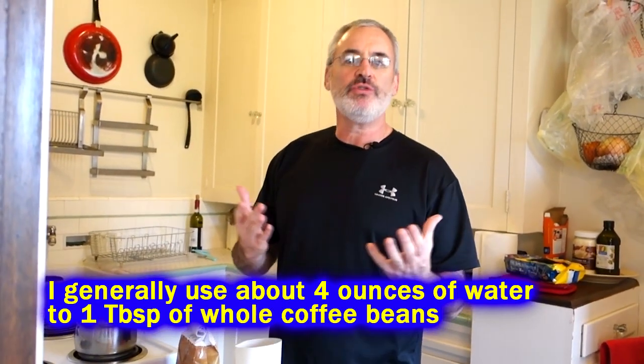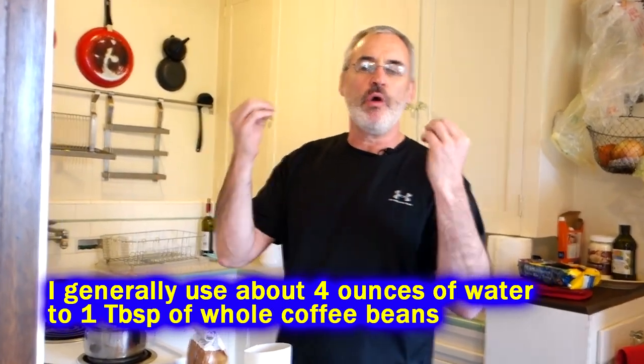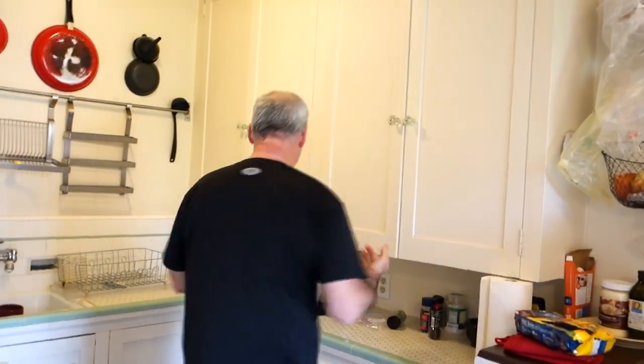Some beans are stronger than others. How they're prepared, how they're roasted is going to make all the difference, as well as your own personal taste. You can do it like one tablespoon, or you can weigh your grind and weigh your water and get it mathematically precise so that it can fly to the moon — if that's your thing, that's fine.